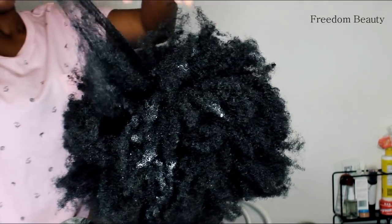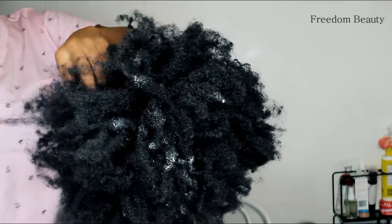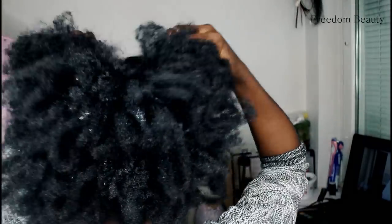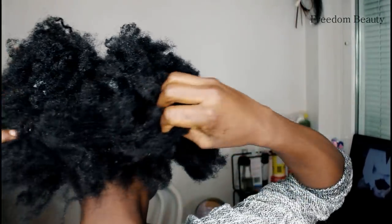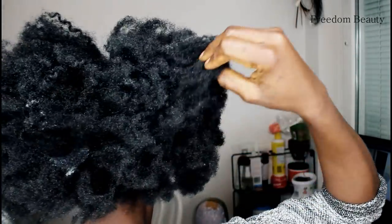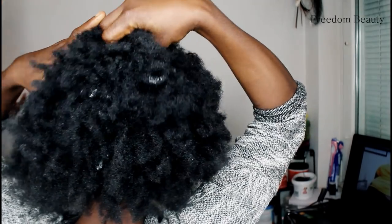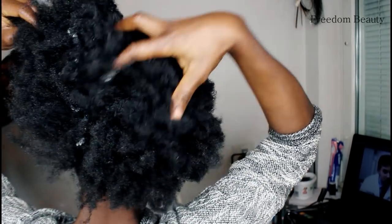After three months I decided to take down my cornrows. I usually have my cornrows for longer. Guys, if you also want your hair to grow, do cornrows — don't stress your hair. Apply this oil once a week, and this veggie hair fertilizer I showed you guys, two times a week.